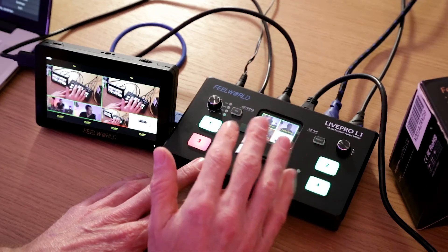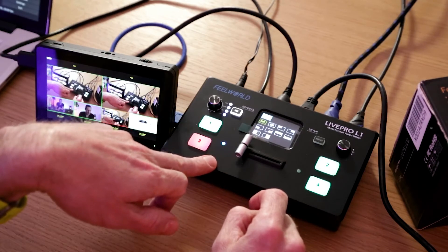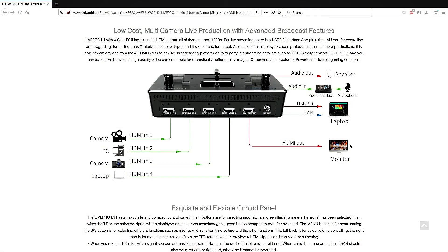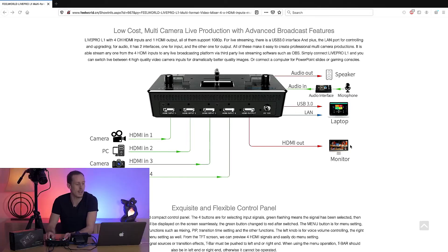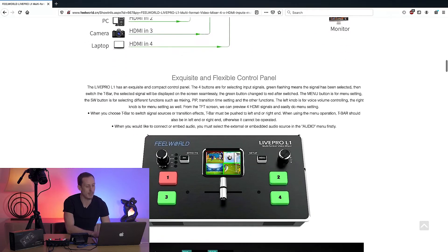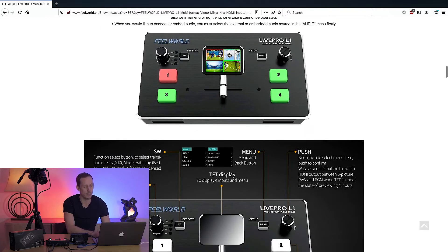The other functionality built into the unit which may be of use for some people is the picture-in-picture mode. When using it, you firstly want to select what your main feed is — for example, if I was doing a tech demonstration and wanted to talk through a web page, I would select that, then select the position for my secondary video, say the bottom left-hand corner, and change that to my wide shot. So you could be talking about a web page and the viewer can still see you. For gaming and live streaming where you want yourself in the shot as well as the game you're playing, that's a really useful option.